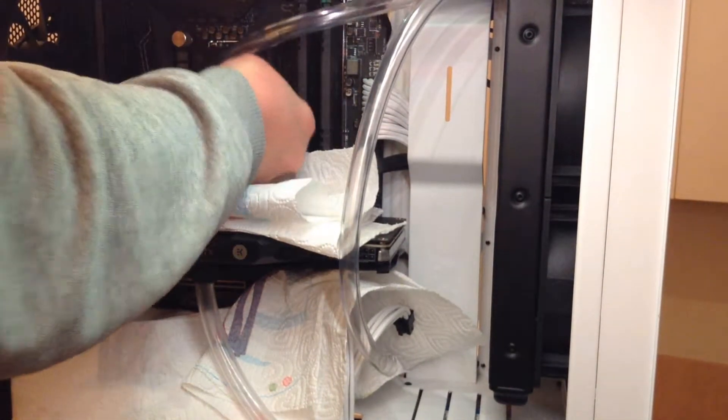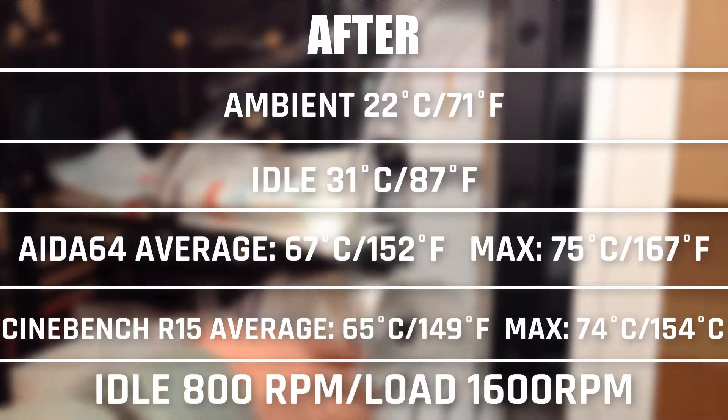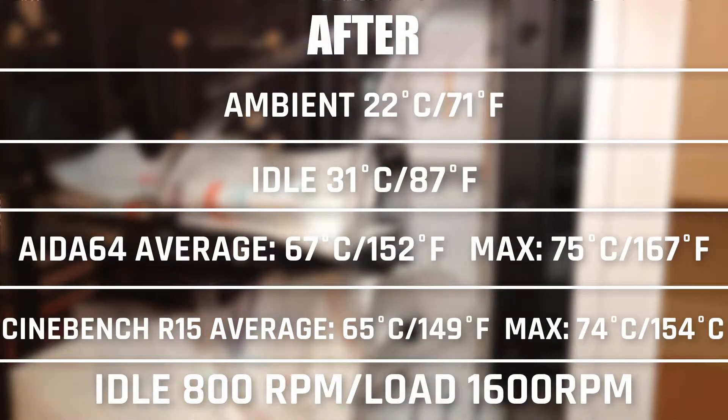So how did this impact temperatures? The idle temp is now 31 degrees Celsius, so we dropped a good 7 degrees. In AIDA64, the max temp was 75 degrees Celsius with an average of 67, which means we dropped 7 degrees on average and 8 on the max temp. We also saw improvements in Cinebench, dropping 6 degrees on both the average and the max temp.